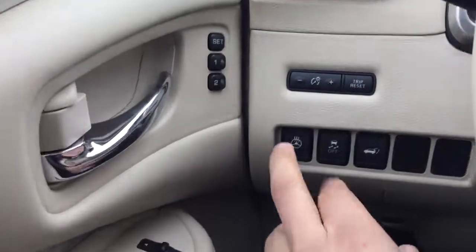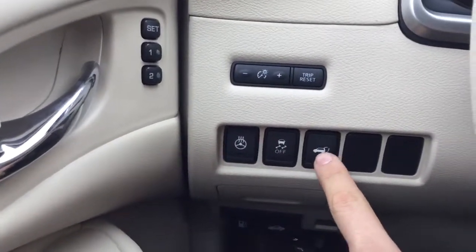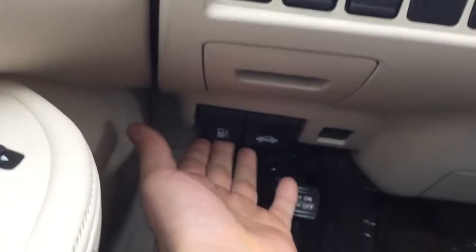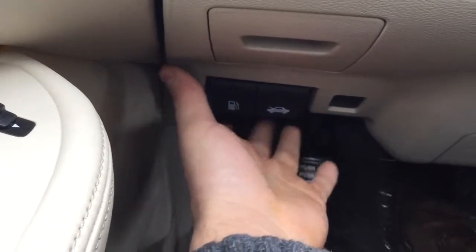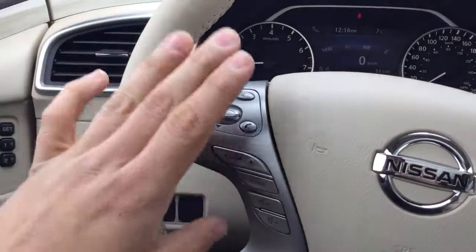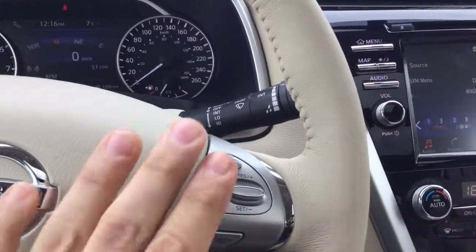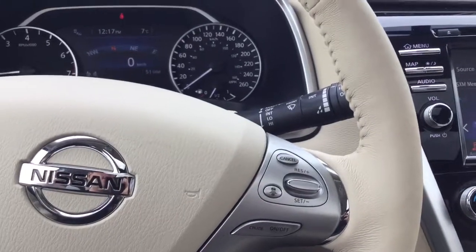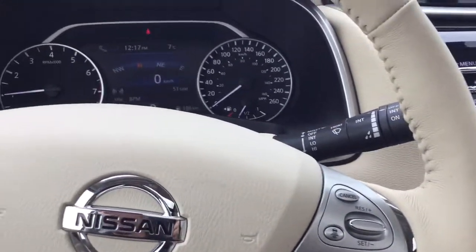Inside here you're going to have quite a few features. You get your heated steering wheel, traction control, remote liftgate release, and your gas tank and hood release on the side. Your steering wheel looks just like so, and the dash looks like this — it's only got 14 kilometers on this unit. You get Bluetooth settings on the side with adaptive cruise control, so you can speed up and slow down with the vehicle ahead and it won't exceed the speed you set.